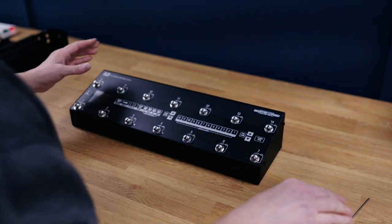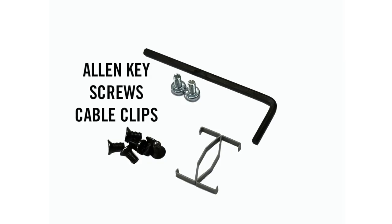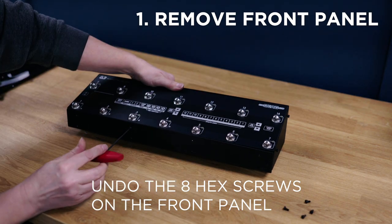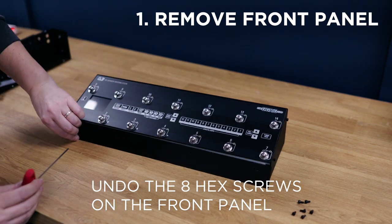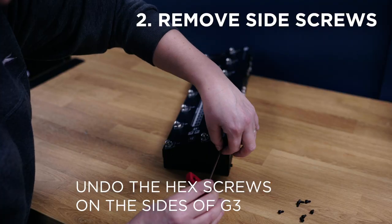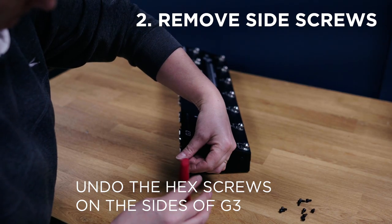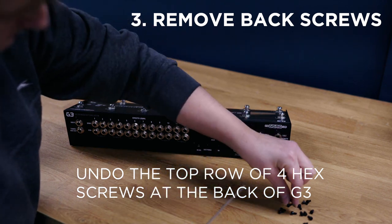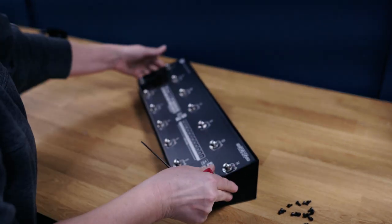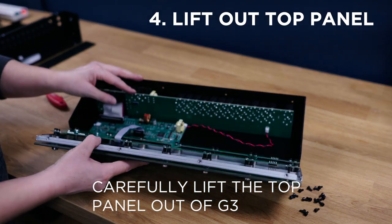Let's start taking G3 apart. In the box with the extension kit you will receive everything that you need — the allen key to take the screws off the front panel. We just put that front panel to the side as we're going to need it. Next we will undo the hex screws at the sides of G3, and now we'll undo the top row of screws on the back of G3.